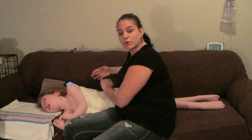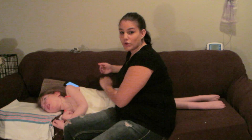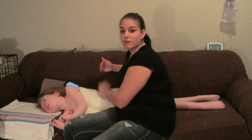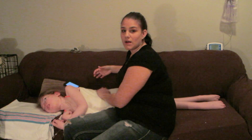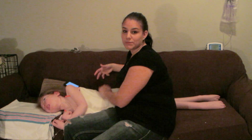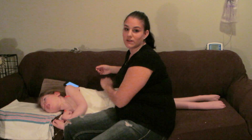If the person you're working on is using puffers — say Flovent or Ventolin — give those 15 minutes beforehand. That'll get them into the lungs first and open up the airways, making the physio more effective as well.